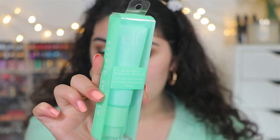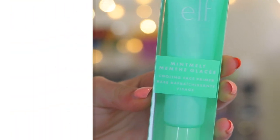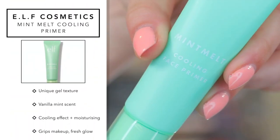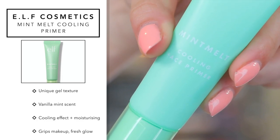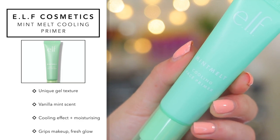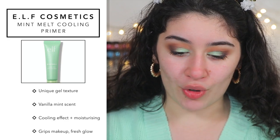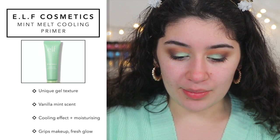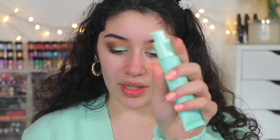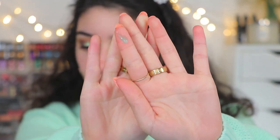So for the face we have the new Mint Melt Cooling Face Primer. It's supposed to be a gel texture with a vanilla mint scent — which the lip gloss also has. It's supposed to be a gripping primer and moisturizing as well. I feel like it's going to be a great dupe for the Milk Hydro Grip primer. It does come with a pump. Let's go in — oh, it's like a mint gel.